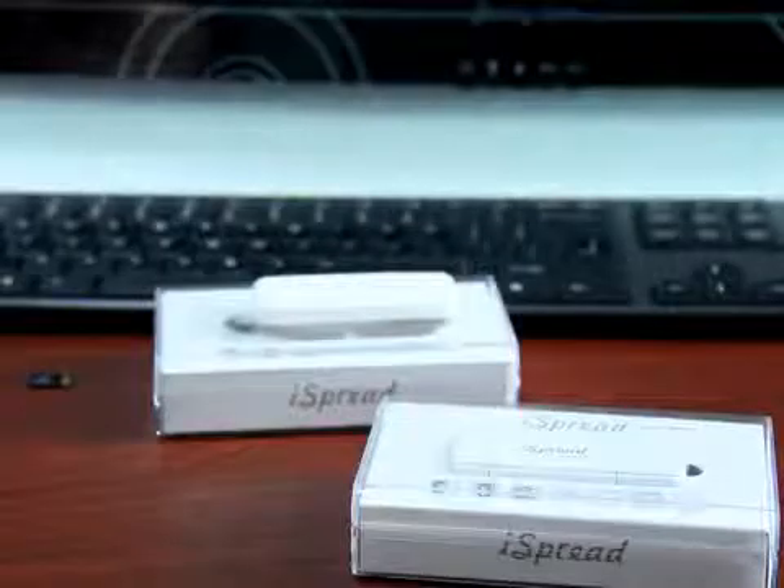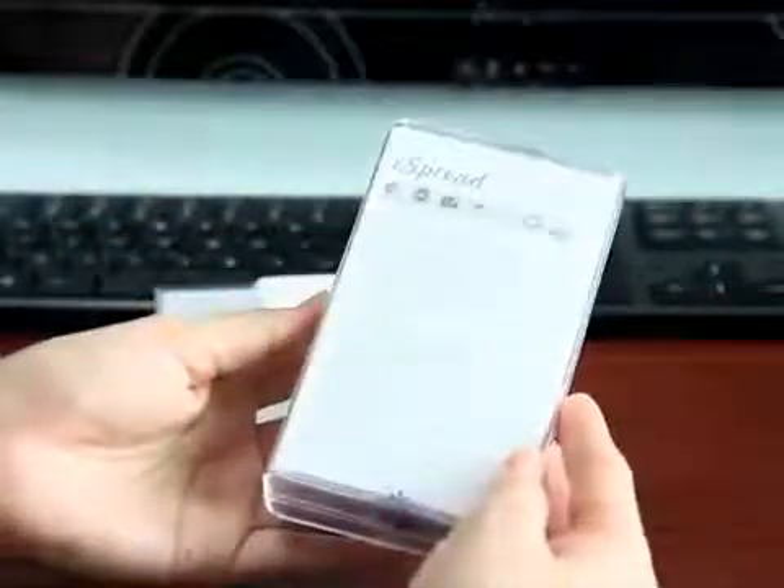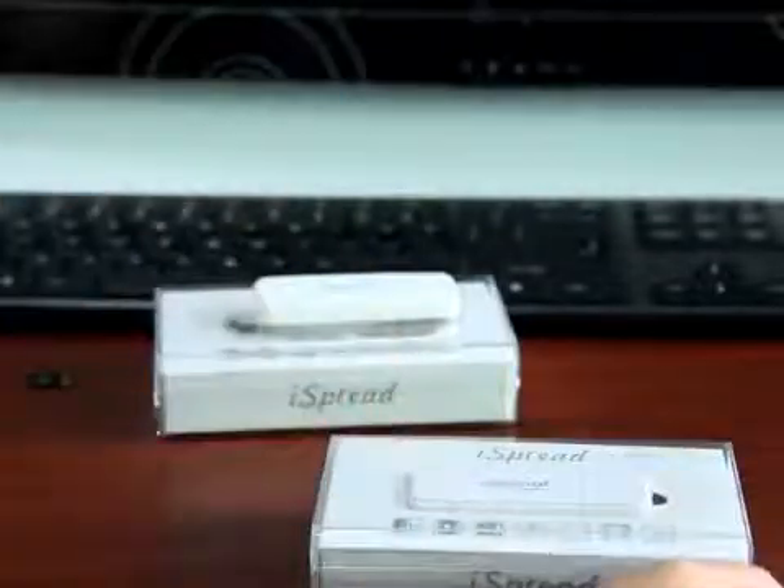Hello everyone, today I would like to introduce our product NUSI iSpread. This is a USB flash drive that is used exclusively on Apple devices. We have two types of iSpread: one which is with 8 pin and USB port.